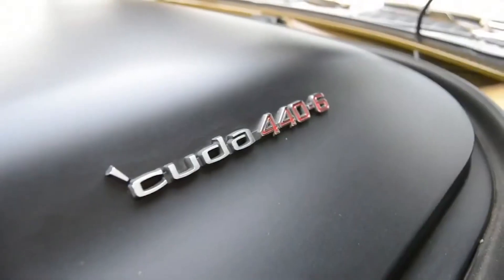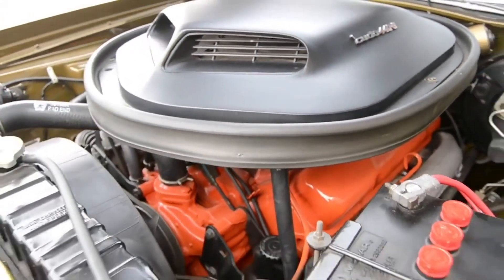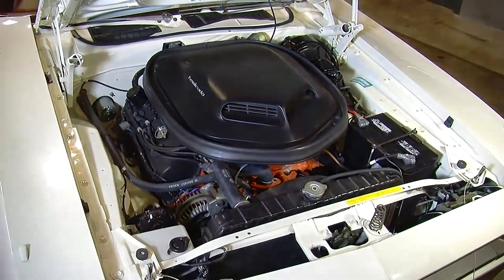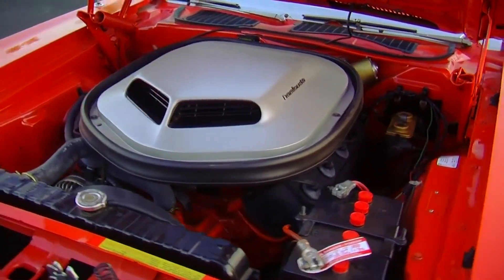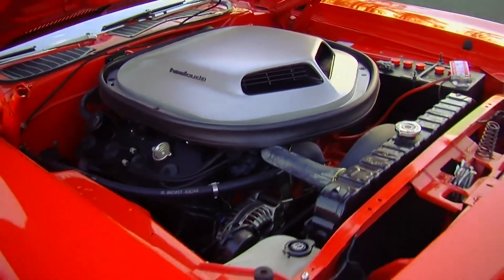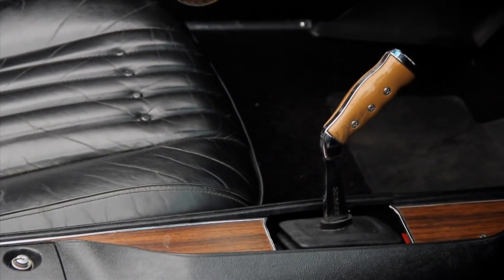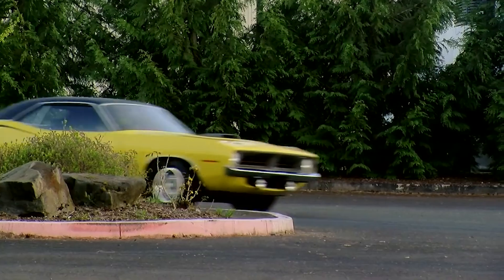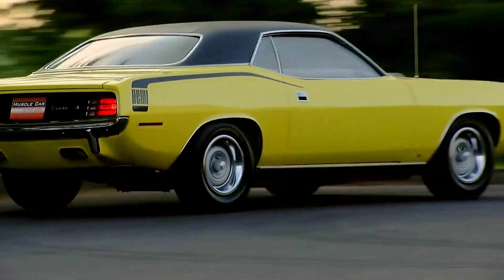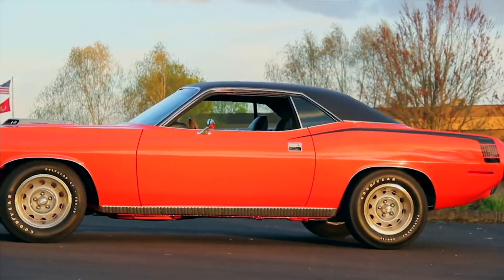Upping the game were the four- or six-barrel 440s with 375 and 390 horsepower respectively, topping out at the infamous 426 Hemi with two four-barrels making 425 horsepower and 490 pound-feet of torque. TorqueFlite 3-speed automatics and 4-speed pistol grip manuals were available either way. Chrysler's proven torsion bar front suspension and heavy-duty shocks and rear leaf springs provided great handling for 1970 and good road feel even today.